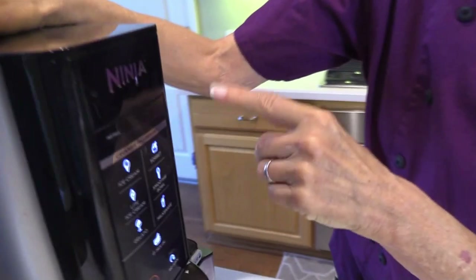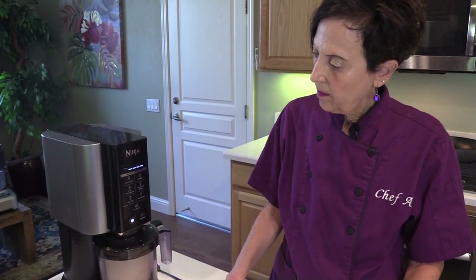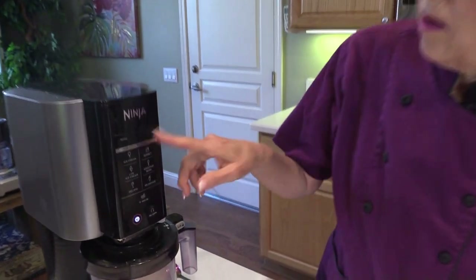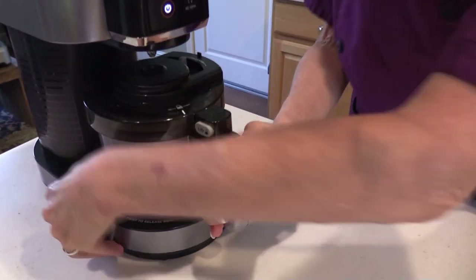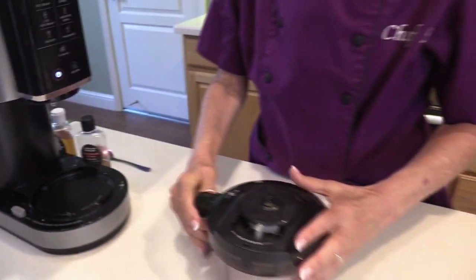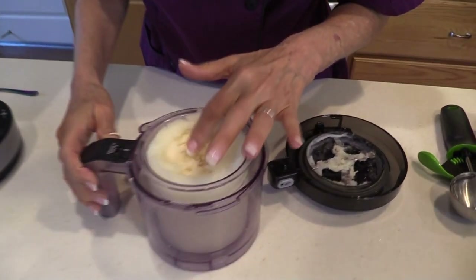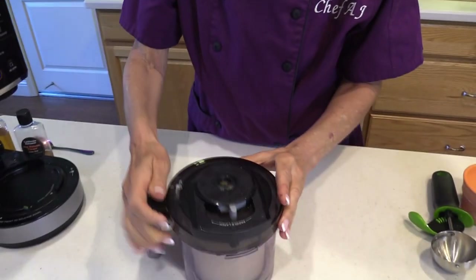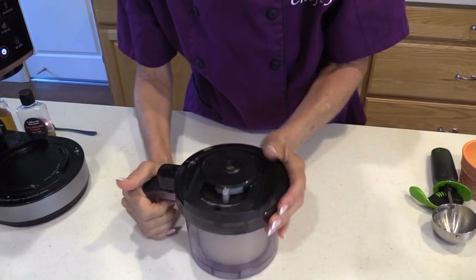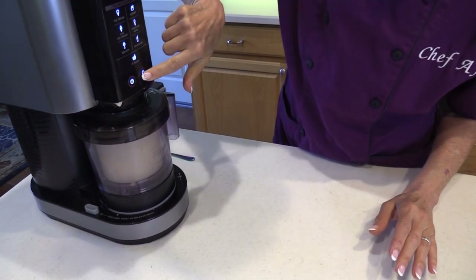So I am going to spin it on sorbet. This takes about 2 minutes and 17 seconds. When it slows down, it will eventually stop. Then you just release this button right here and it comes right off. Then you open the top. If you think it's powdery — maybe it's a little too powdery — no big deal. Here's all you do: put the top back on and push this button called re-spin. I find that re-spin fixes everything.